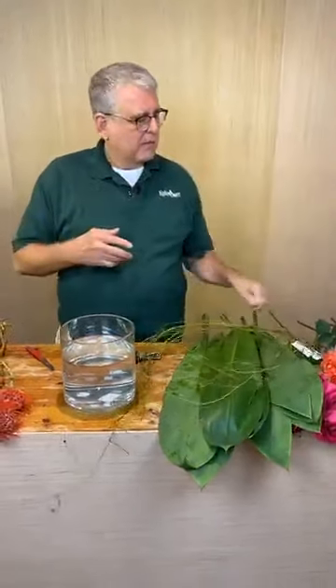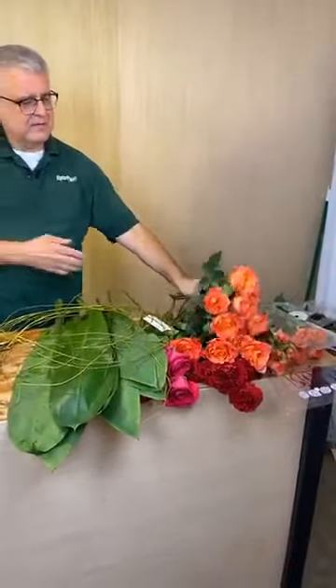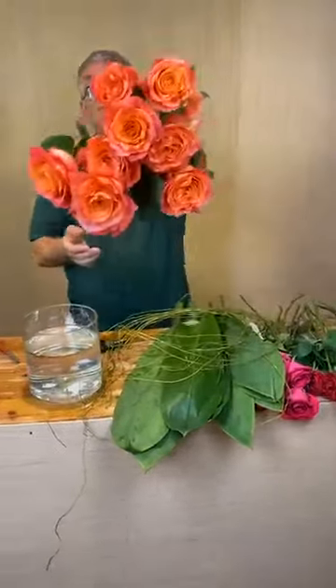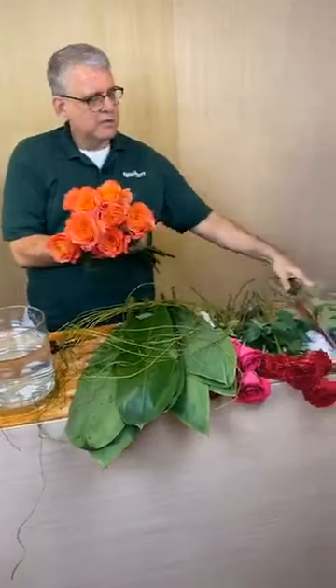Hey everybody, it's Chris from Tipton & Hearst, and today it's time for another little bit of happy. We thought we would do something fun today with some roses. Let me clean the space off a little bit. We've got some free spirits, which are my favorite.